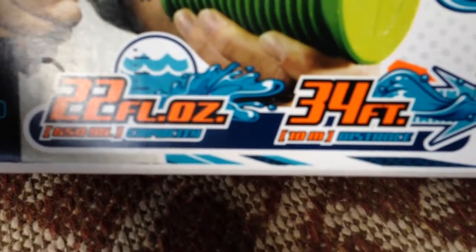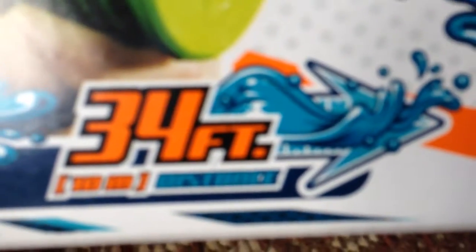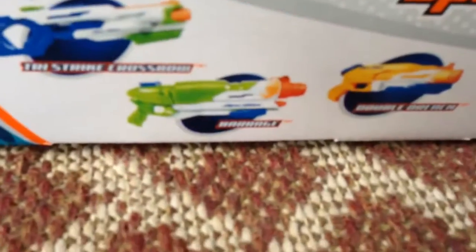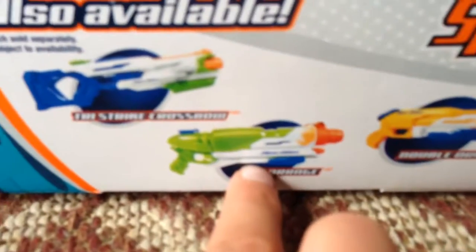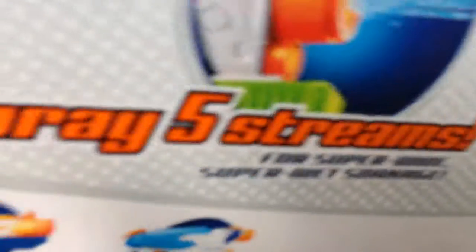This is what it says it can do. It's six and up. There's some art. We'll take a look at the back of the box. It shows the other guns available: the tri-strike crossbow right there, the barrage right there, the double drench there, and finally here we have the hydro steel.